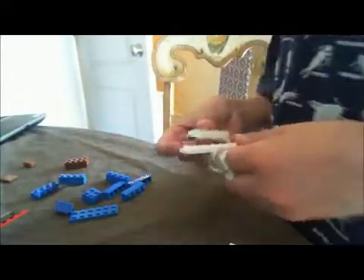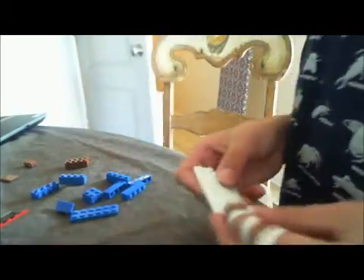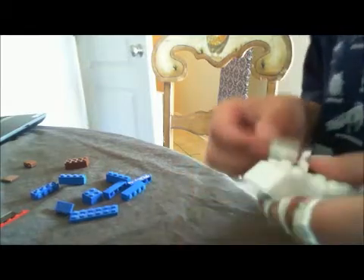Now let's just start to build. First I'll start with the cloud. First you put this white piece on like this, then you add both of these pieces on like this, on the edge, then put these white pieces on this part, then you add this white piece on like this, and the other one right at the top like this, and then you put these pieces on like this.